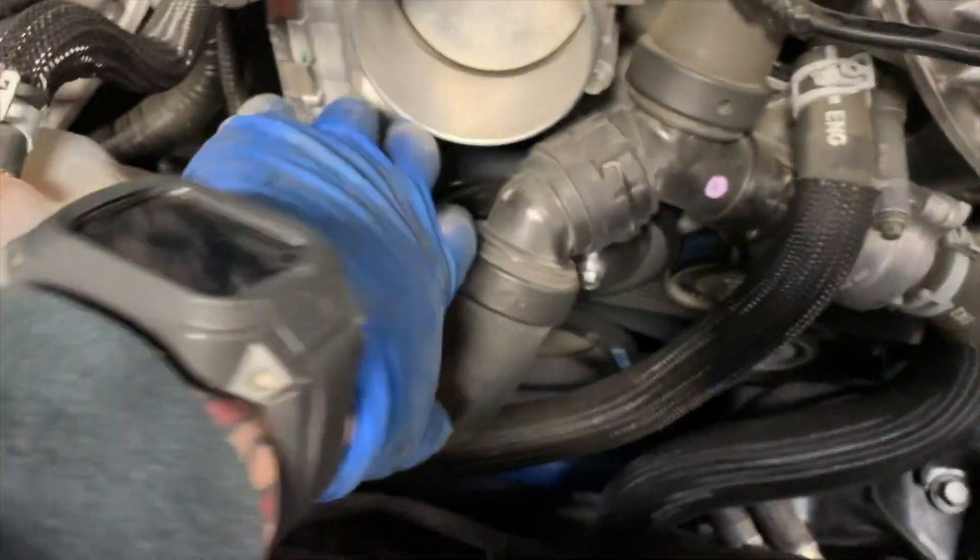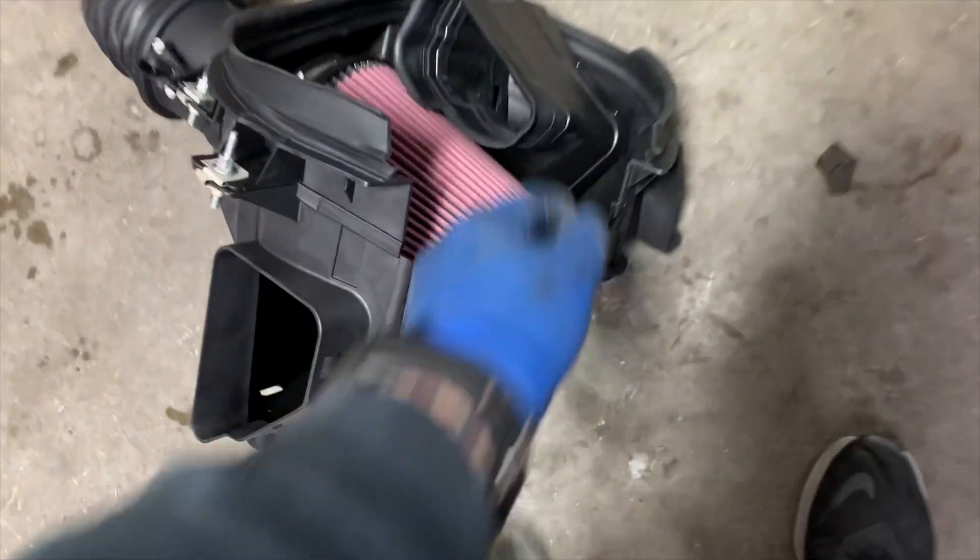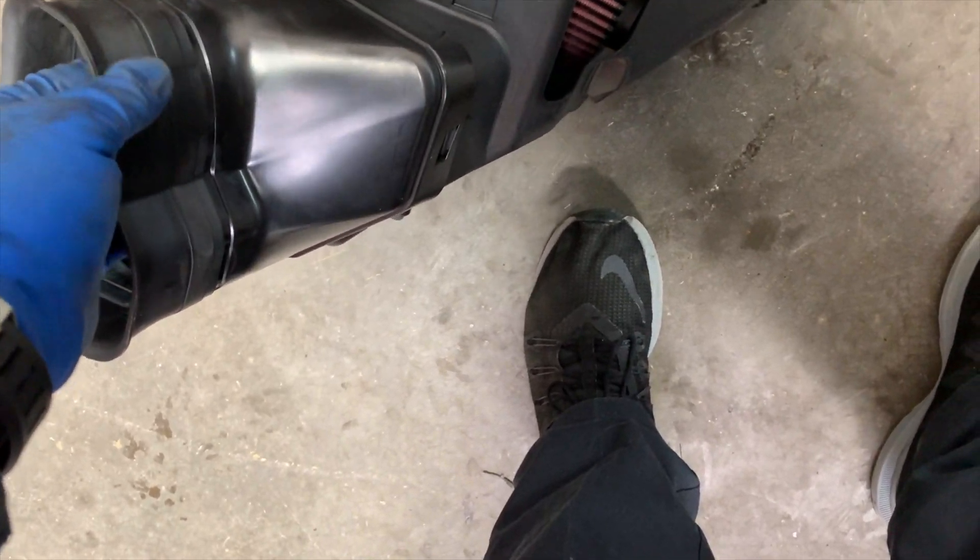Now that we've got that undone and the whole unit taken out as one piece, before we go putting the intake tube in, this little air piece literally just pops in there. Most likely I'll be able to get all that in in one piece. If not, we can fish this in and put that in directly after.